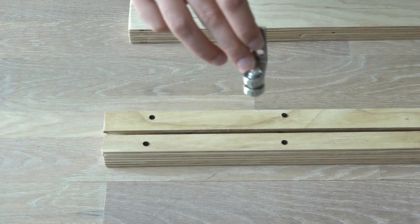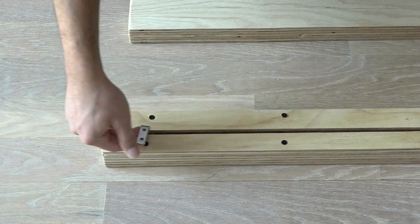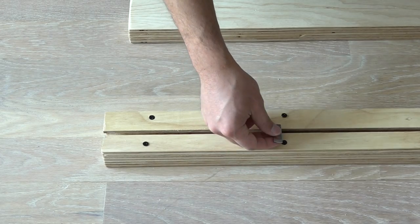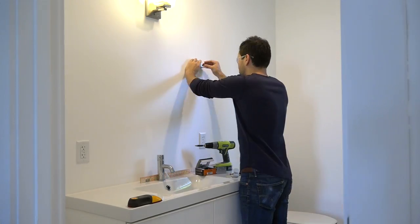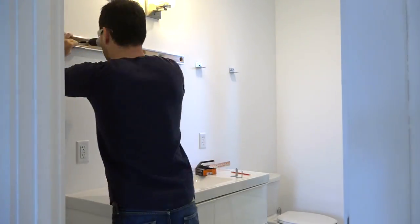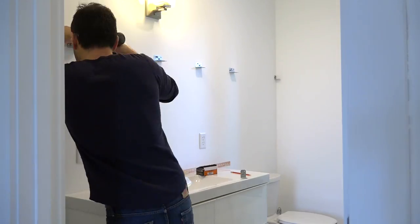These little wheels that I made fit right into the track but can't come out because the one-quarter inch thick strips of plywood keep them on. I used a stud finder to find the locations of the 2x4s in the wall and then screwed metal brackets through the drywall and into the studs.